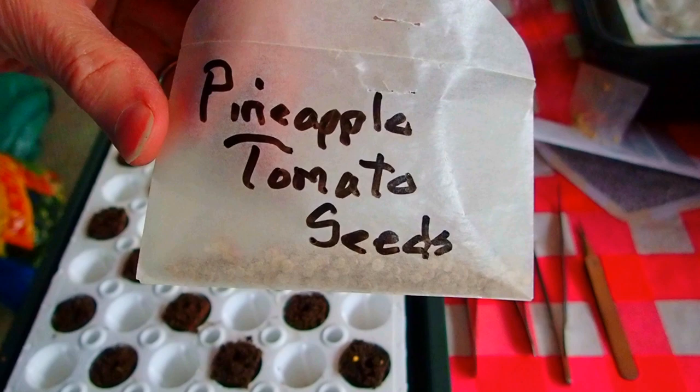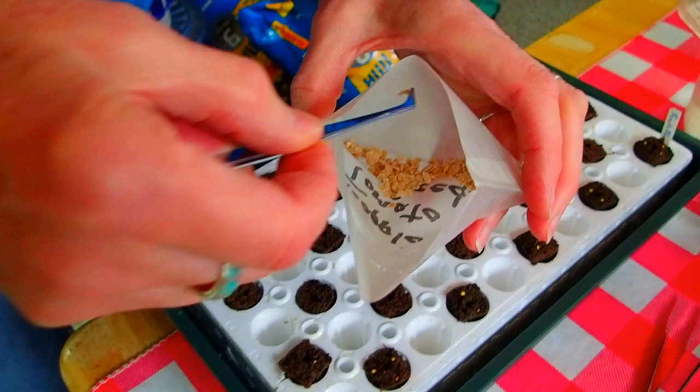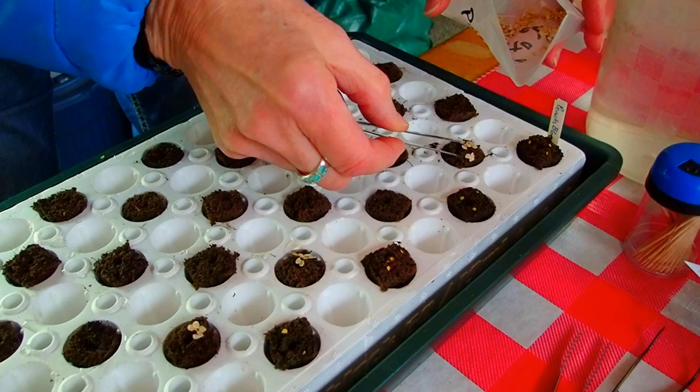These pineapple tomato seeds I saved from the ones we grew, so these are a little bit bigger. If I could use tweezers it would be nice, but they're kind of stuck together from being tomatoes. So I'm just going to set that little bunch there and then take them apart after I get them out. That's good enough for two.